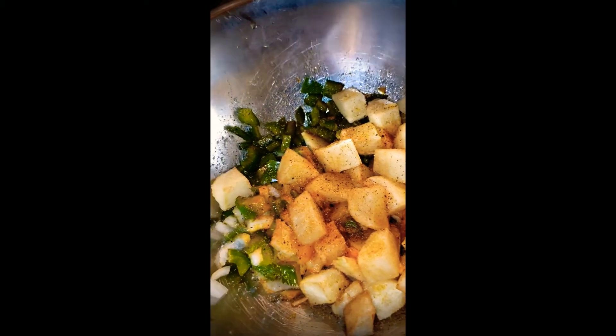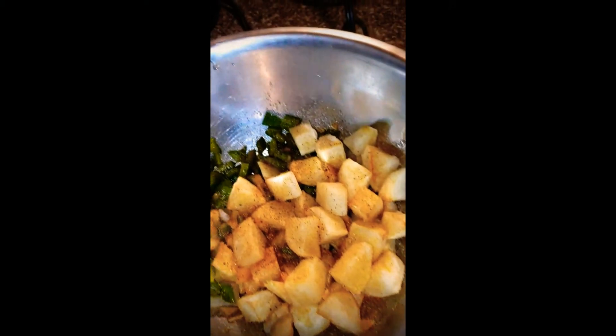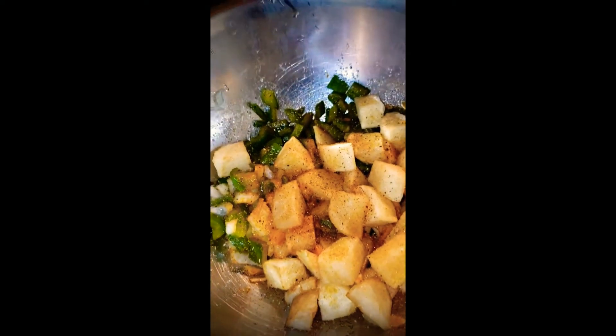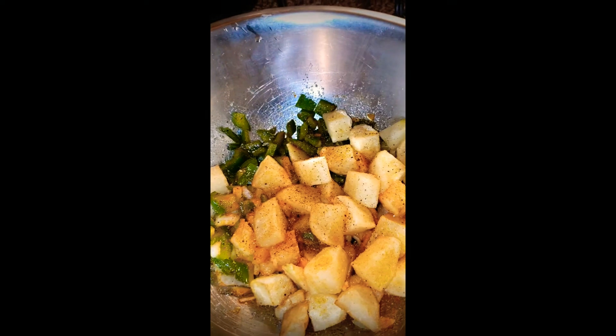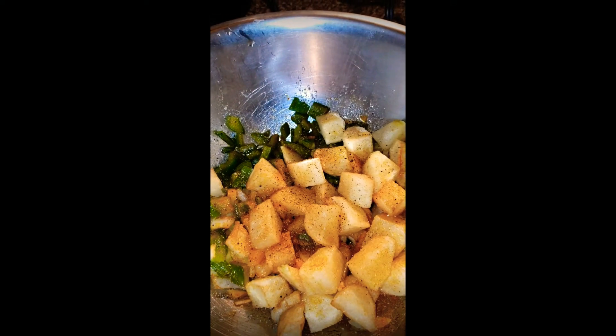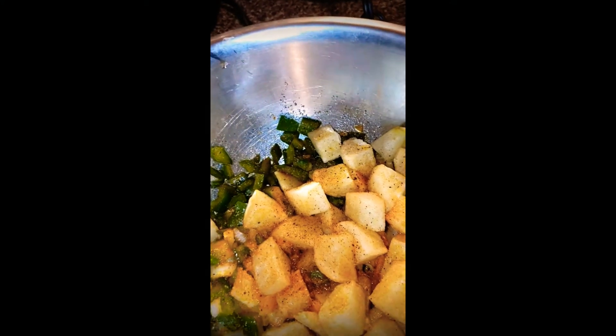What's up guys, this is your boy Kel's from Crazy Flavor Kitchen. This morning we're doing home fries, scrambled eggs with cheese, and steak.